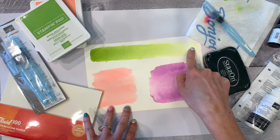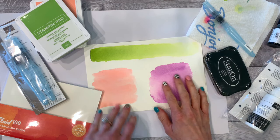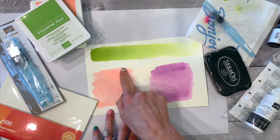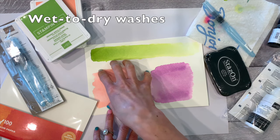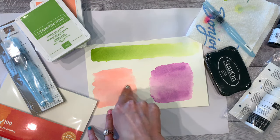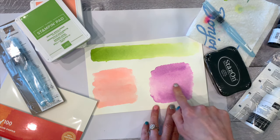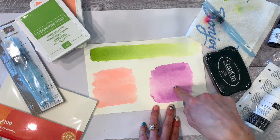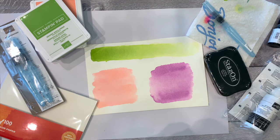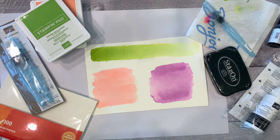This top one here is the gradient going from darker to lighter. This one right here is the wet-to-dry — the paper was dry and I brought my wet brush onto it to color it. This one was a wet outline with no color, just water, and then I brought my color to it, so this is called wet-to-wet. These are the basics of watercoloring. I'll tell you the similarities and differences between the two and then show you the technique.